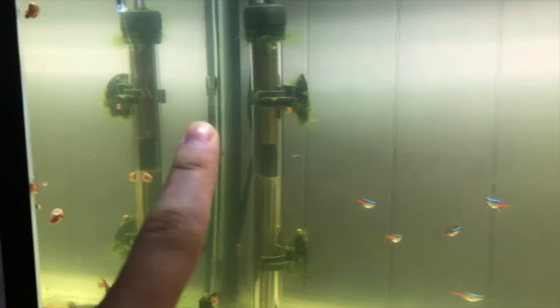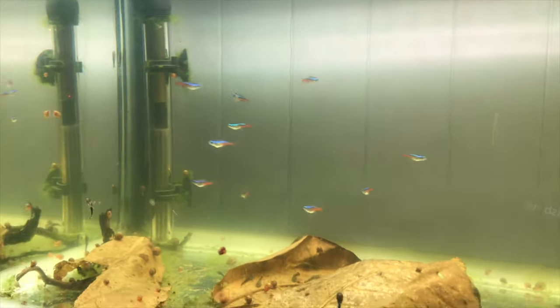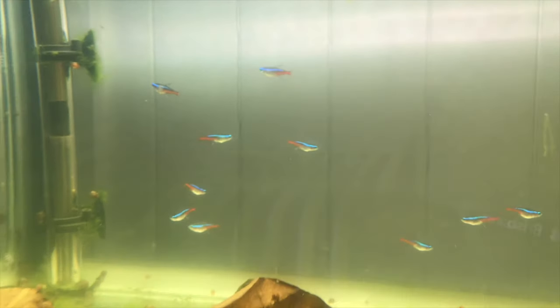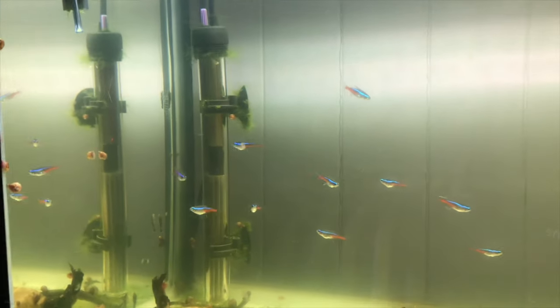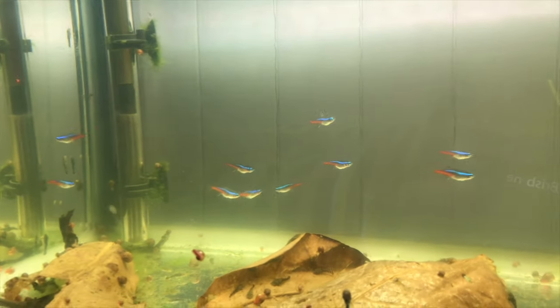The temperature in this aquarium is about 28°C, which is around 82°F. We're going to significantly lower that. Then in the next couple of days, once I get these guys a little bit more fat, I'm going to pick out a pair, drop them in there in the evening, and then hopefully in the morning when the aquarium lights come on they will spawn for me, and then I can take them out and put them back. So let's go have a look at the other setup.